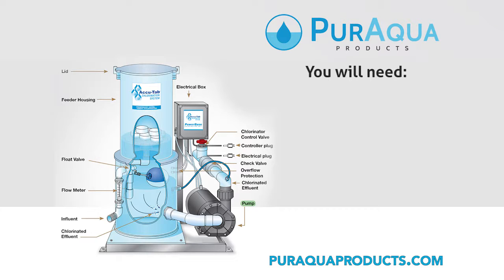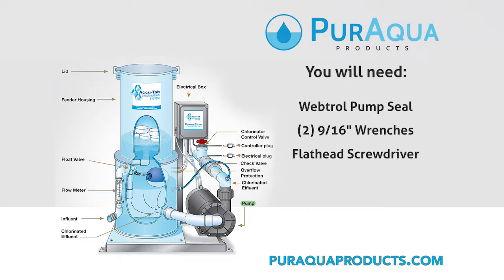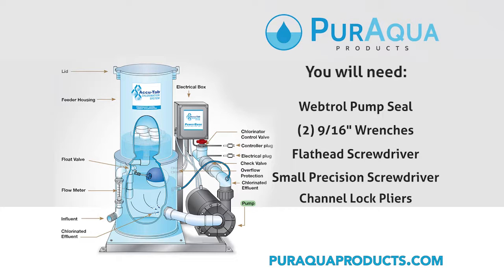For this video, you will need the following items: a WebTroll specific pump seal, two 9/16 inch wrenches, a standard flathead screwdriver, a small precision screwdriver, and channel lock pliers if necessary.